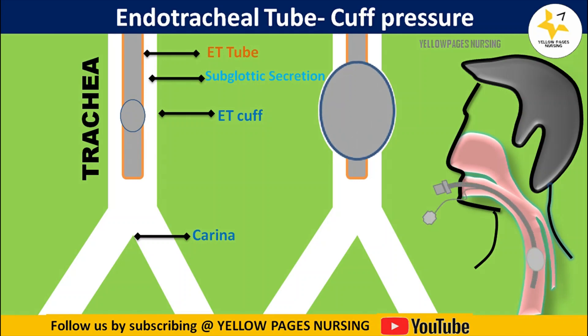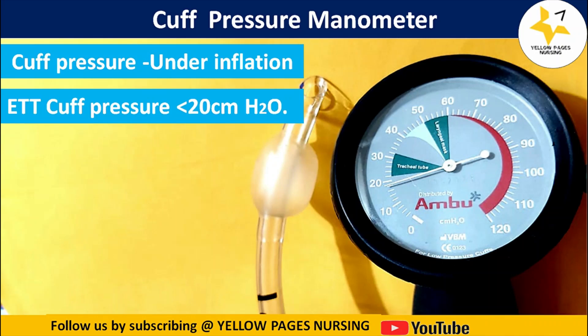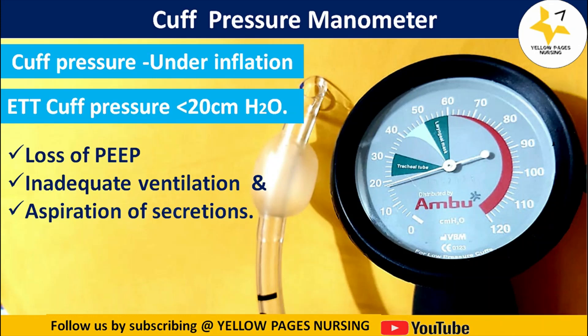If the cuff pressure is under-inflated — that is, less than 20 centimeters water — it may lead to loss of positive end-expiratory pressure, inadequate ventilation, and aspiration of secretions, where secretions above the cuff may slip down into the lungs. In this case, inflate the cuff using the cuff pressure manometer slowly and fix it at the normal range. Here is the picture of an under-inflated cuff where the pressure is 18 centimeters water.